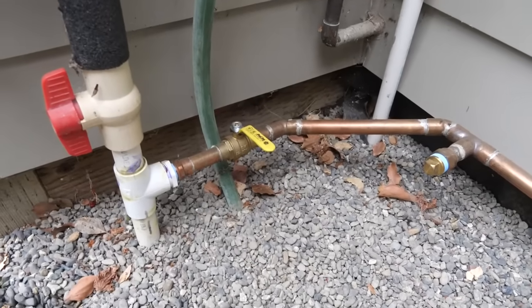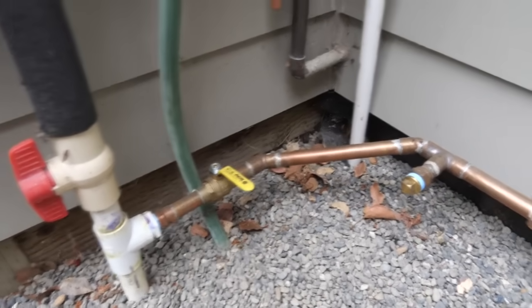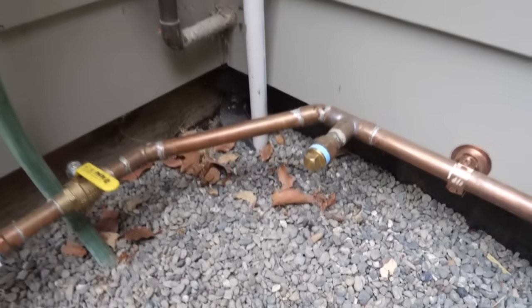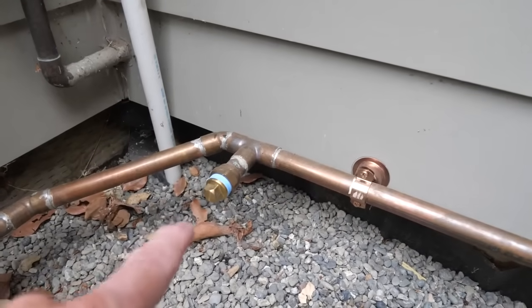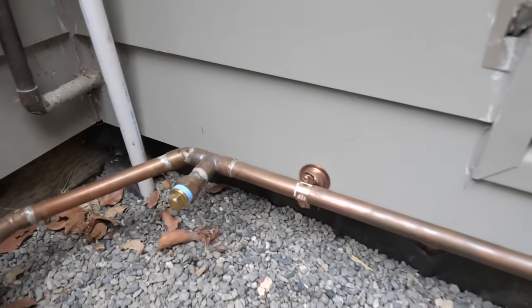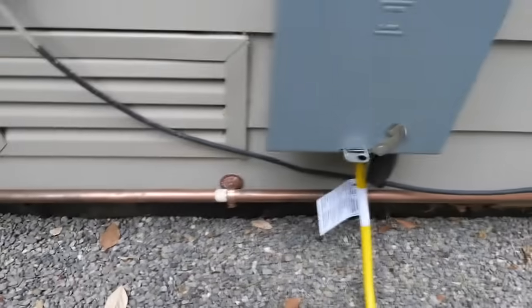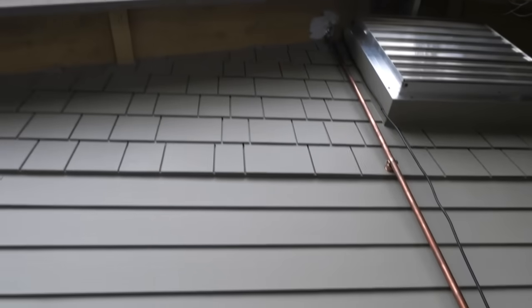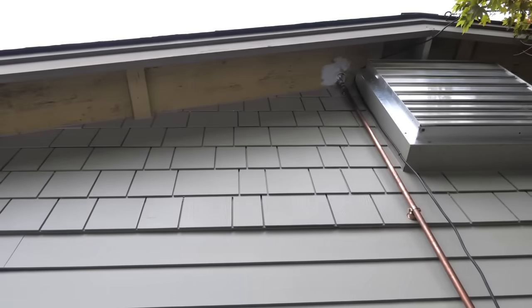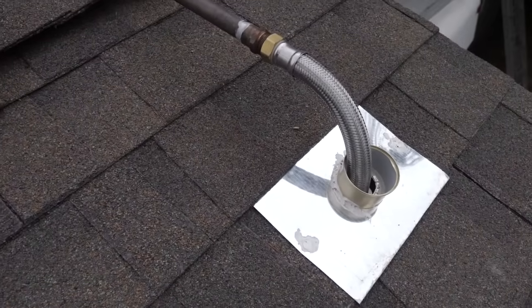I teed off of the line from the well with three-quarter inch copper pipe. This is the valve that turns on the sprinklers, and there I put in an outlet to act as a drain in the wintertime. The copper lines go across the wall and then up the side of the house.